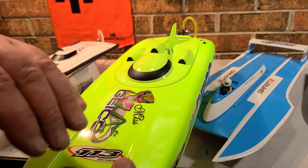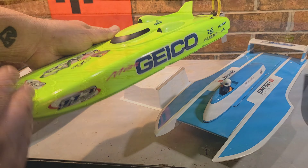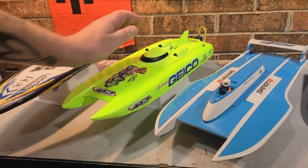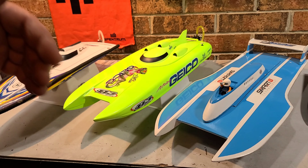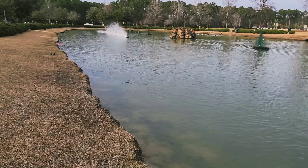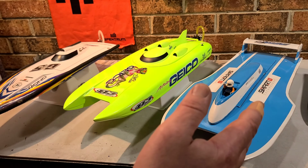This here is a starter boat — it's a Pro Boat Miss Geico 17. Anybody can run that boat. As these boats get larger, the difficulty gets larger with any RC boat really. The third hull type we have is a hydroplane.